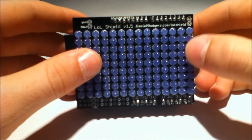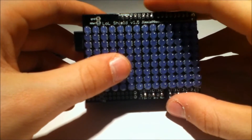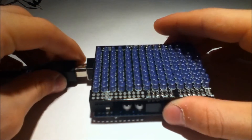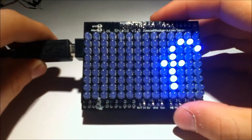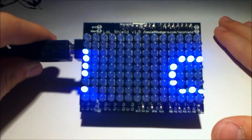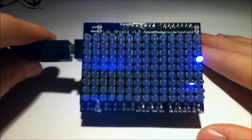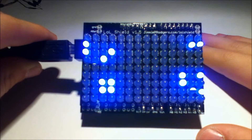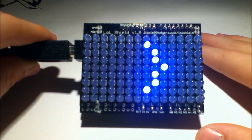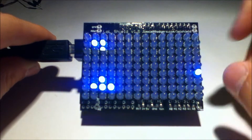Now, the guys that make this — Jimmie P. Rodgers — they give you a library for this and it gives you all sorts of cool things. So if I just go ahead and plug this in, they include a full ASCII library. As you can see, full ASCII character set — money, percent, ampersand, exclamation point, all these symbols. And it's a fairly easy library to use. It lets you do scrolling text and lets you print text.